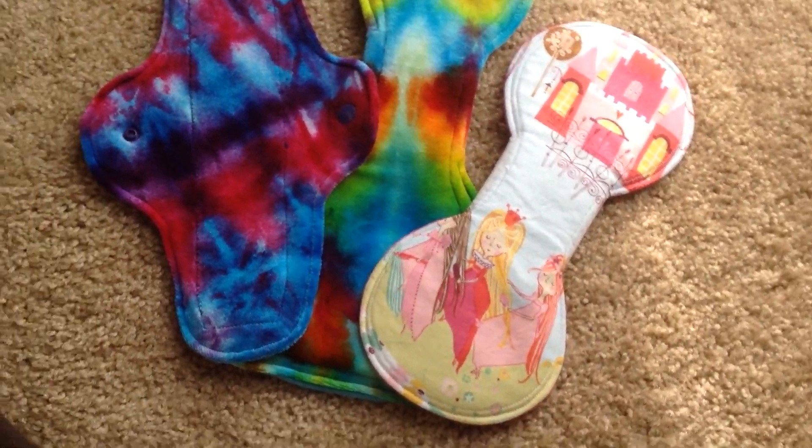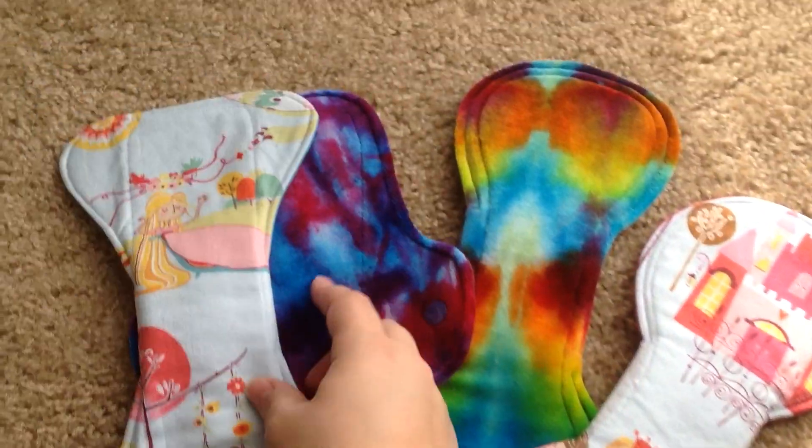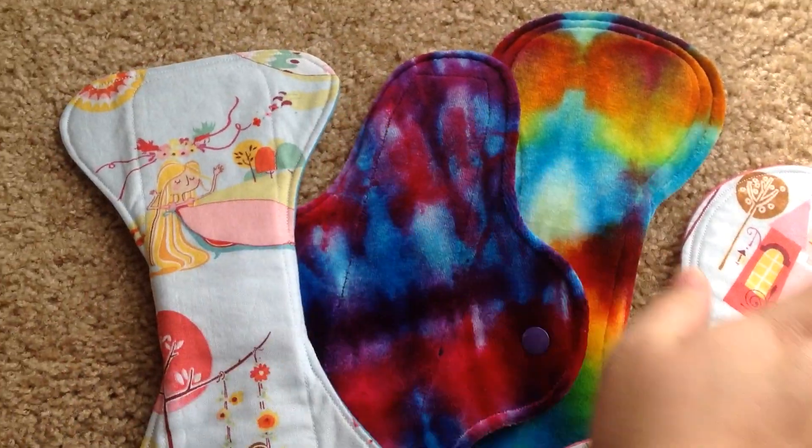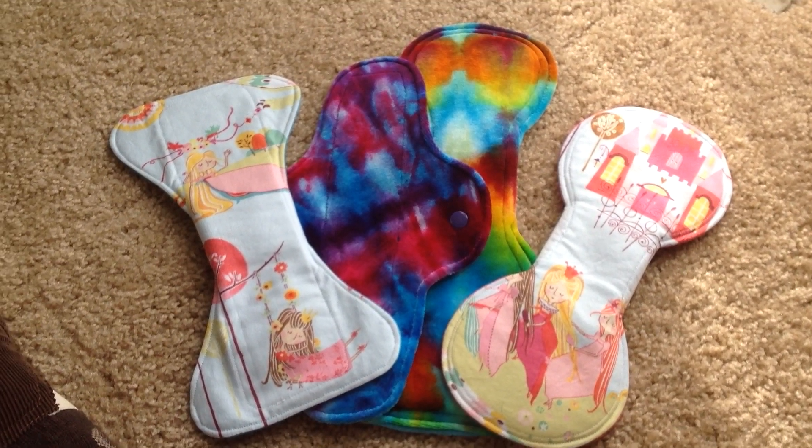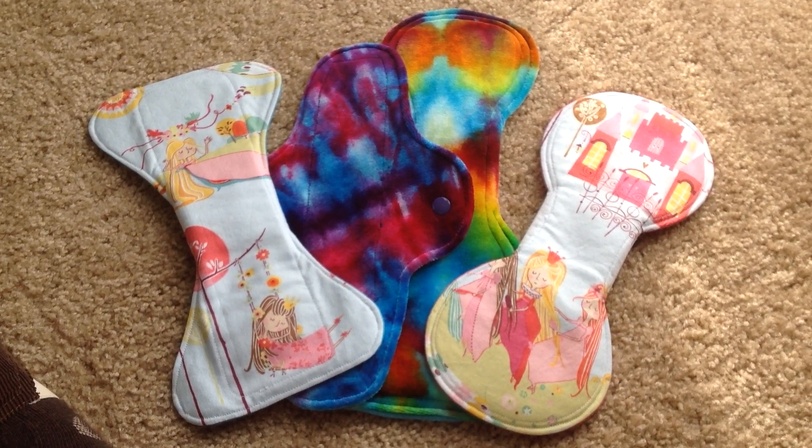Check out SewSalty on Facebook — she does great work and she's really nice to work with. You can see what other patterns and fabrics she has if you want to order from her. Thanks everyone for watching, and I will talk to you in the next video.